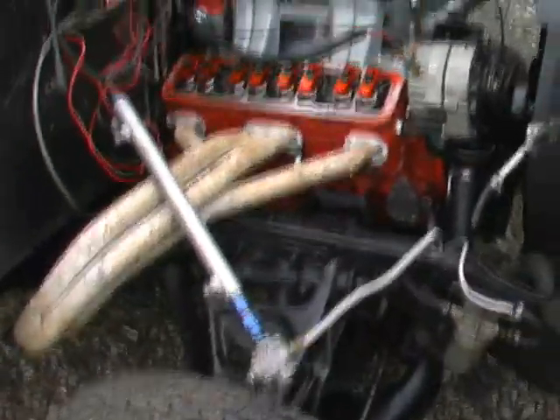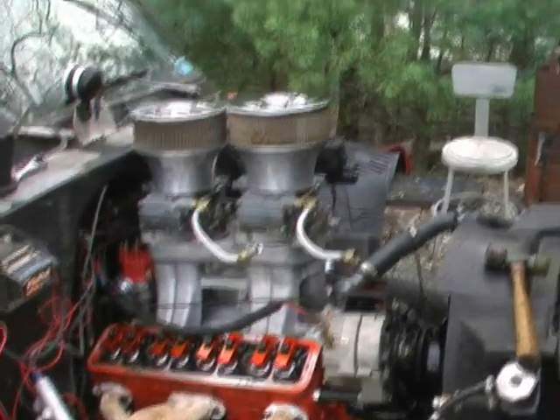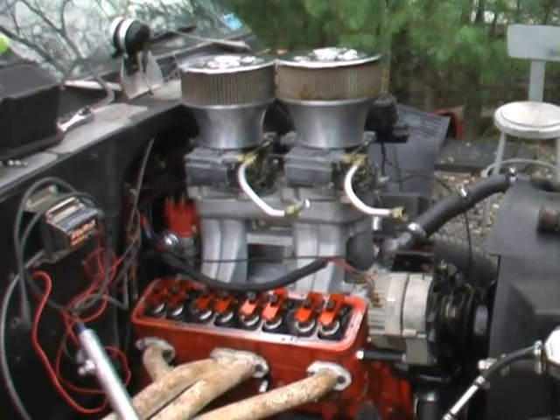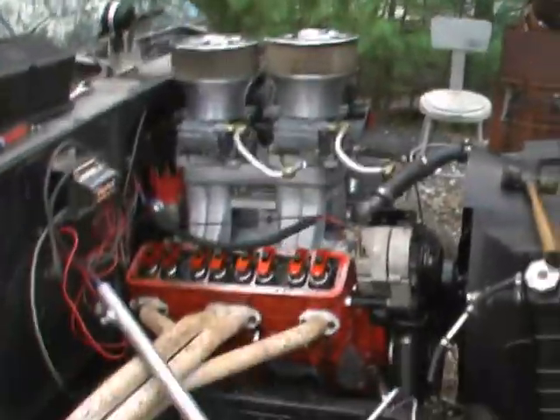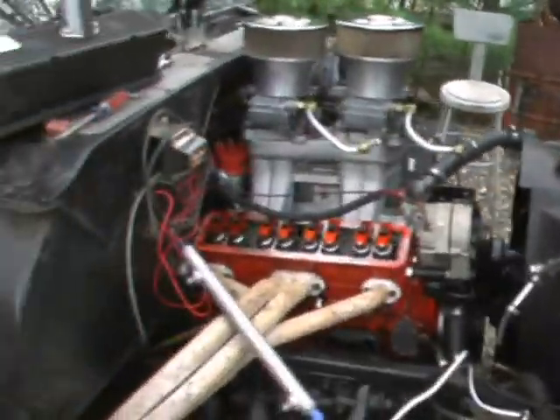Just got some more touch-up stuff to do - run the fuel line stuff, put the valve covers on it. There you go - now that's a thrash. He's over there, I'm over there, come back over here, and back over there. Two at a time. Put the motor in this, and the motor's in the '57. That's how you thrash - that's what we've been doing.